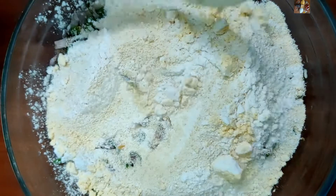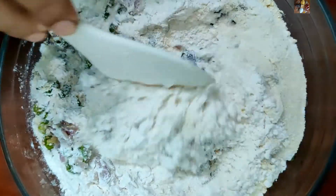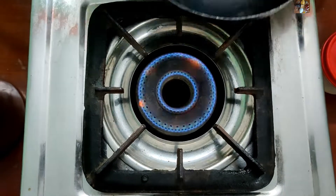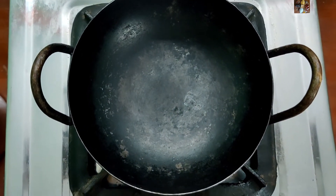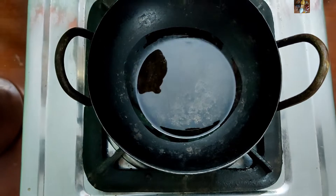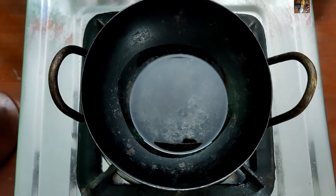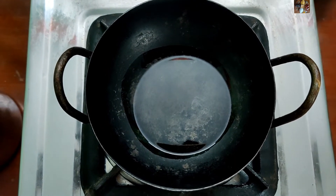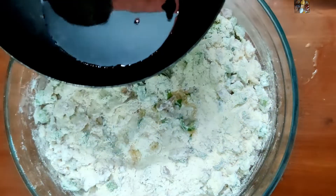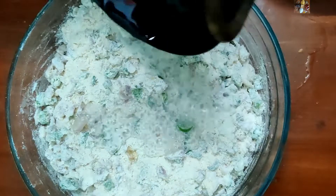Now we will mix all the ingredients nicely. Switch on the stove, take a kadai, and take 2 tablespoons of oil. Let it get heated, then we will add the hot oil to the mixed flour mixture.